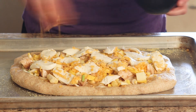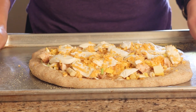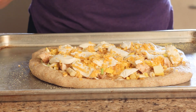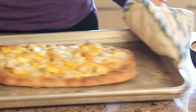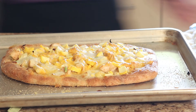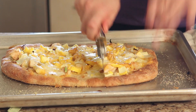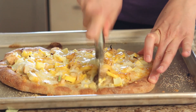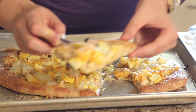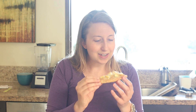Now this is all assembled. I'll just put it in a 500 degree oven and cook it for about seven to ten minutes. Here is the finished flatbread — I'll cut it and it's ready to eat. I can smell some sweet and some tangy and it just looks so good.